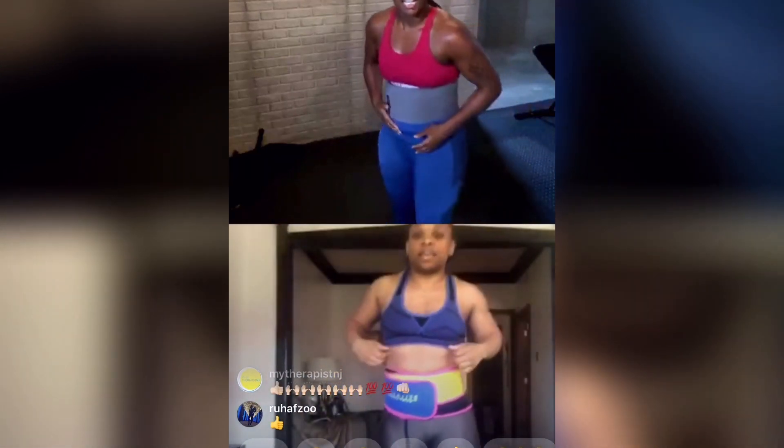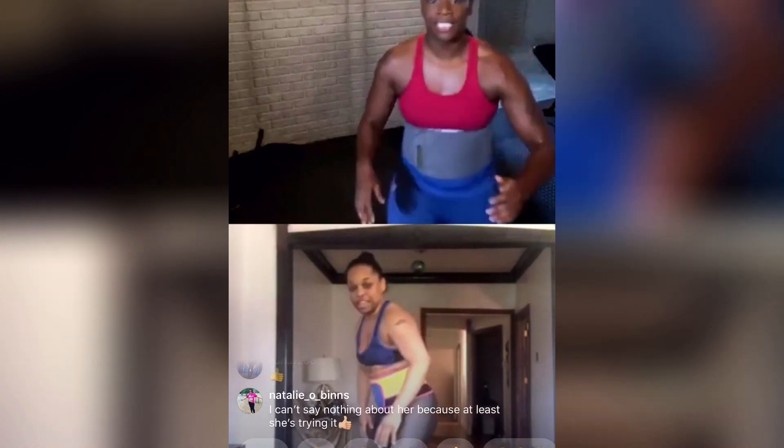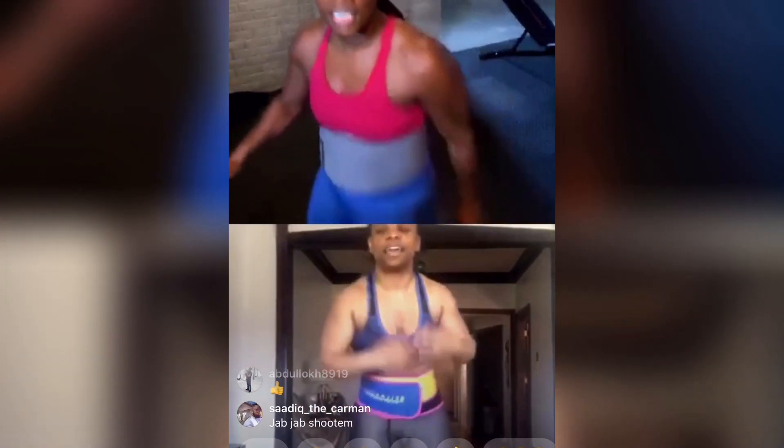Alright. Now we got one more. Now we got 10 burpees. You want to do burpees? Yeah. 10. You're about to do 10 burpees. Ready? Go. One. Two. Three. Four. Five. Six. Seven. Eight. Ten.